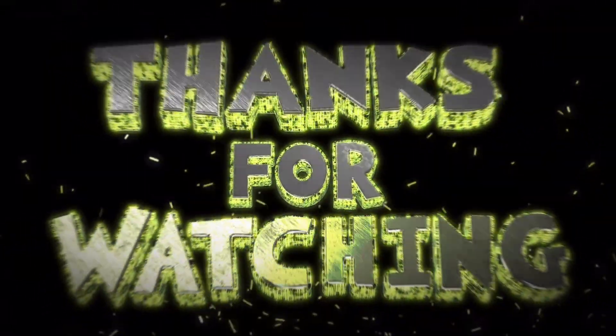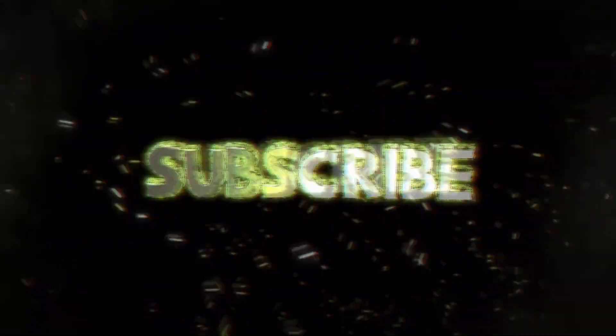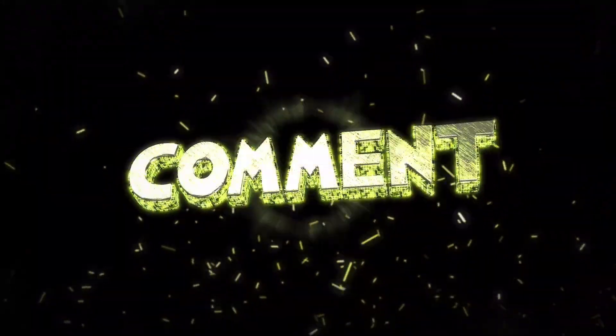I hope everybody has a Merry Christmas. Go check out the website: 890supra.org. Hopefully I'll get another video out before New Year's, but if I don't, Happy New Year's as well.